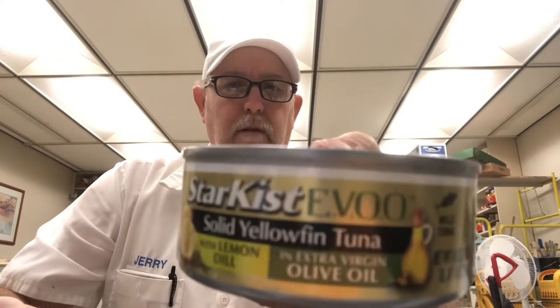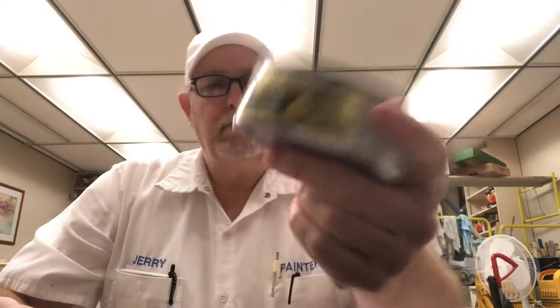Hello, I'm Jerry Ford. I'm going to review a Starkist product. This is Starkist EVOO — Extra Virgin Olive Oil, that's what that stands for.